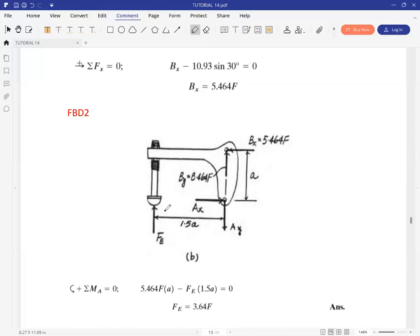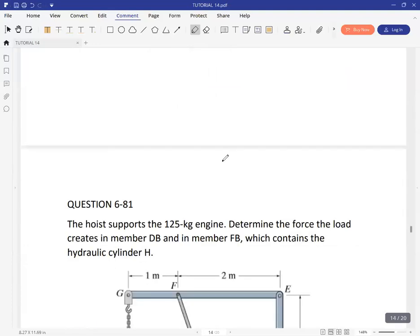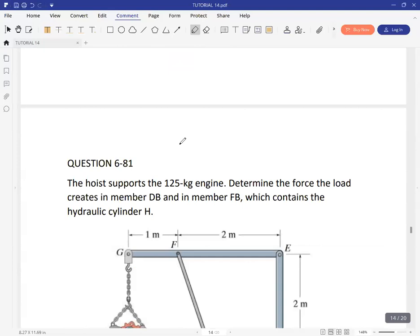Summing forces in Y gives us AY, and summing forces in X shows that AX equals BX. This is what we were looking for — the force at E in terms of F. Depending on what magnitude you place for F, you multiply by the factor 3.64 to give the magnitude of the reaction at E.